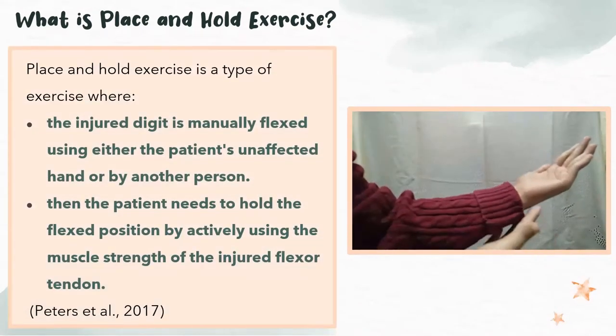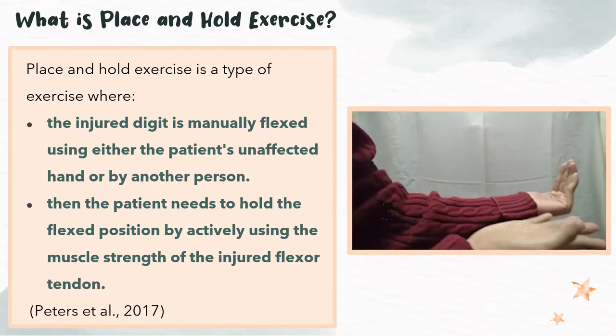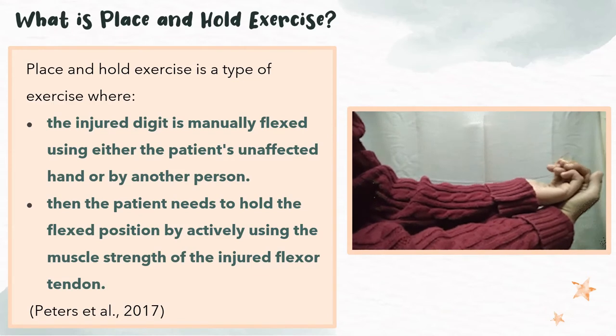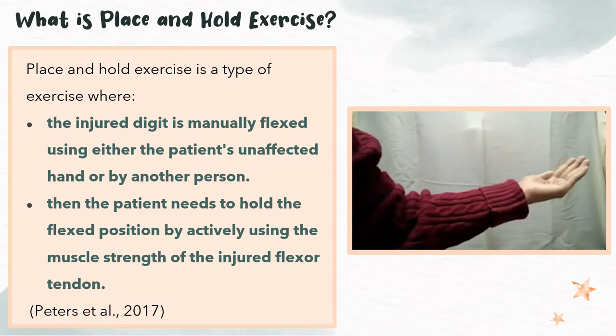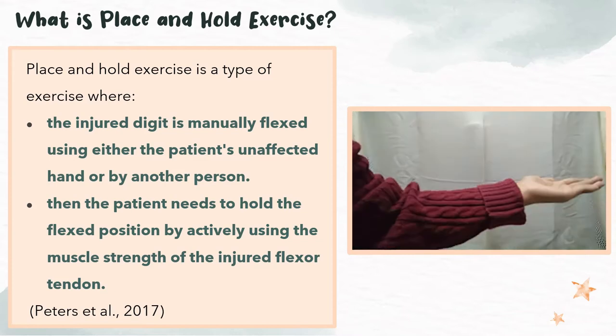What is place and hold exercise? It is a type of exercise where the injured digit is manually flexed by using the unaffected hand or by another person. Then, the patient needs to hold the flexed position by using the muscle strength of the injured flexor tendon.